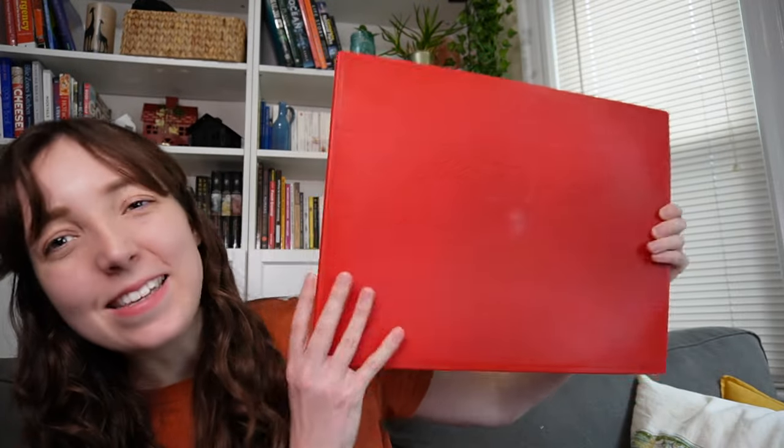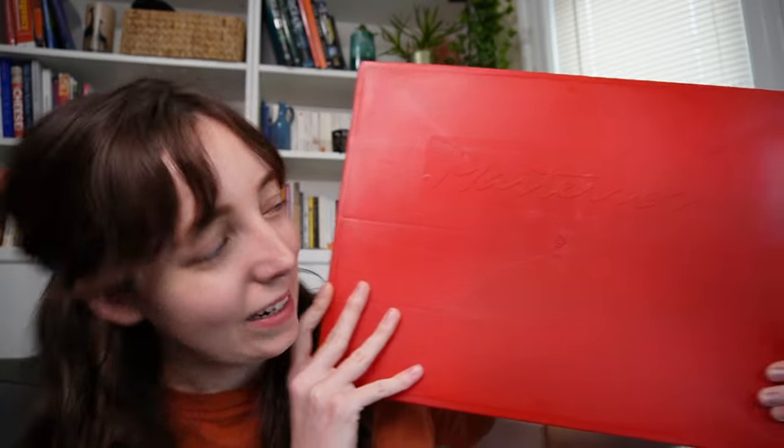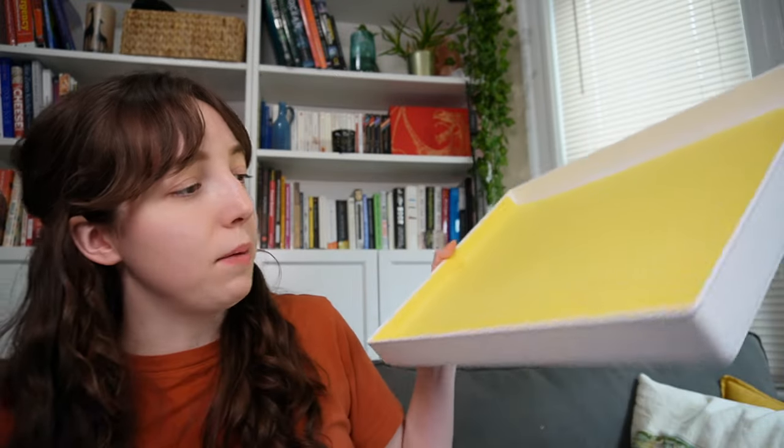Continuing in the palette realm, I got this huge massive stay-wet palette. I didn't even know they came in this size — it is big. If you're not familiar, a stay-wet palette is used for things like acrylic or acrylic gouache that will dry out in the air. The lid is very airtight, which is good, but it makes it a little tricky to open sometimes.